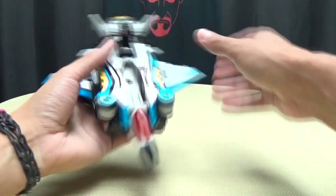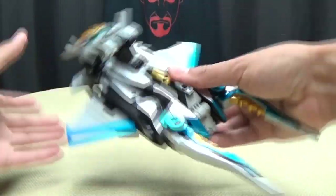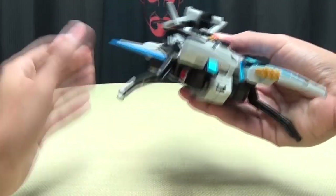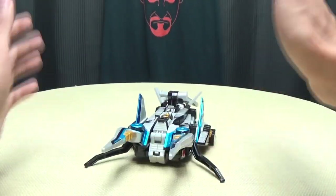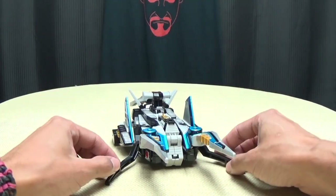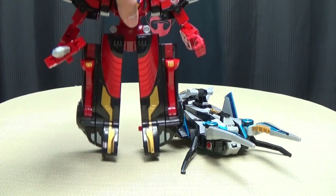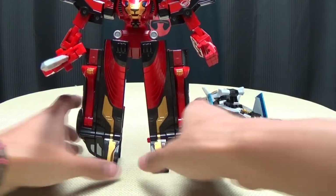So we'll get him back into beetle mode — back in beetle mode. Now this can combine with Go Buster Ace, which is really cool. We'll get Go Buster Ace into robot mode, and here he is in robot mode. How did you do that so quick? It's magic.